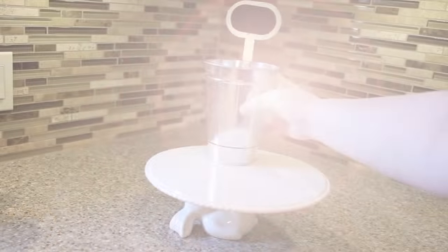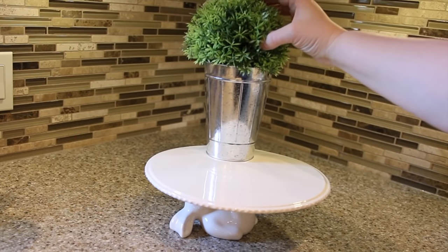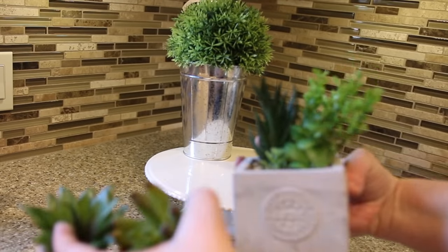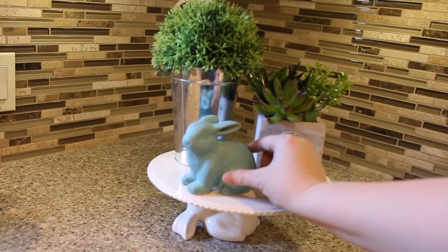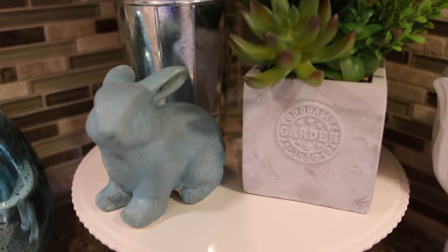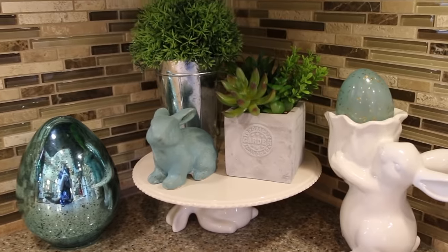How cute is this plate from Walmart? I had to get it — it was just nine dollars. I topped it with a pot from the Dollar Tree, a dollar store greenery ball where I removed the bottom so it sits in a little bit nicer, and Dollarama here in Canada had this little fake stone pot filled with succulents. I added two more Dollar Tree succulents to fill it up and finished it with a dollar store bunny. It looks so sweet. I'm going to share how to paint dollar store bunnies to look more rustic in a minute.